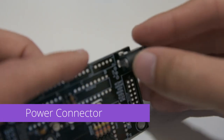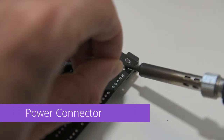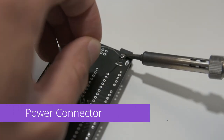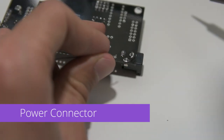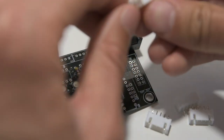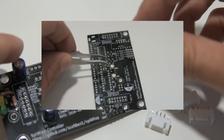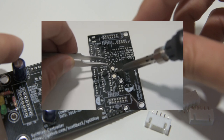We'll do the power connector next — hopefully it's pretty obvious where this one goes. Make sure to get plenty of solder on these large connections to hold the connector in place. Now we'll install the white motor connectors, but before we get to those, I wanted to remind you to install the RGB LEDs if you haven't already done so.